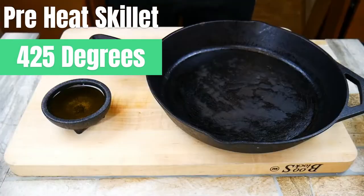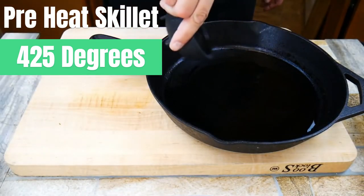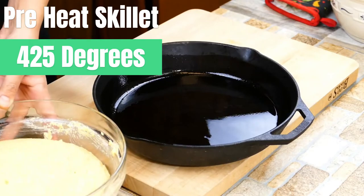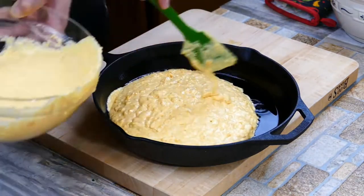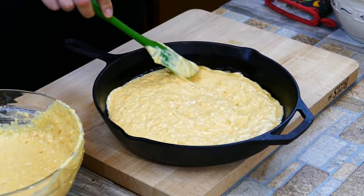Here's one of the really important steps: that cast iron was in a 425-degree oven for at least five minutes. You want the cornmeal batter to start cooking pretty much as soon as it hits the cast iron, and it's also going to help create that really wonderful crispy crust that we love. It's like the end piece of a lasagna — the best part — but it's the whole piece when you do it this way. And if you don't have a cast iron, that's okay, but you might want to go get one — they're pretty cheap.